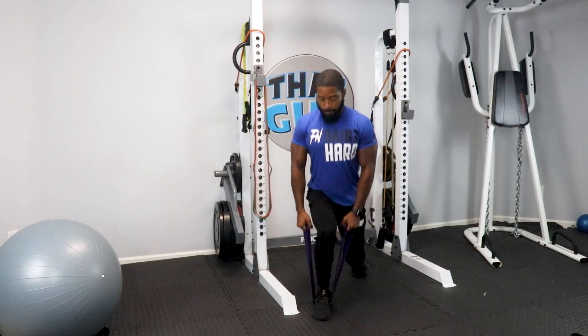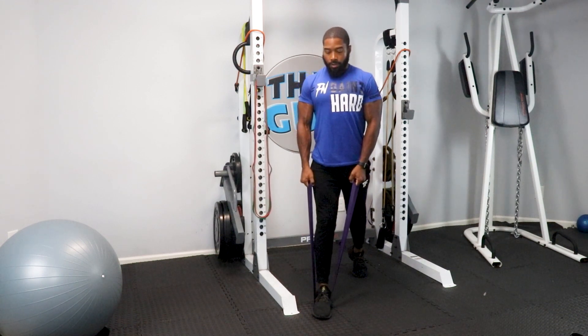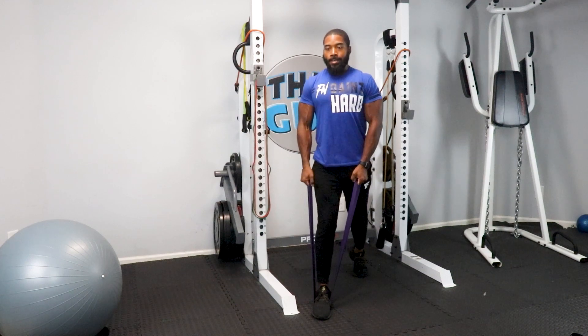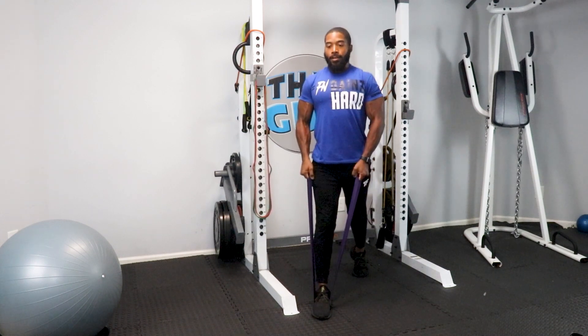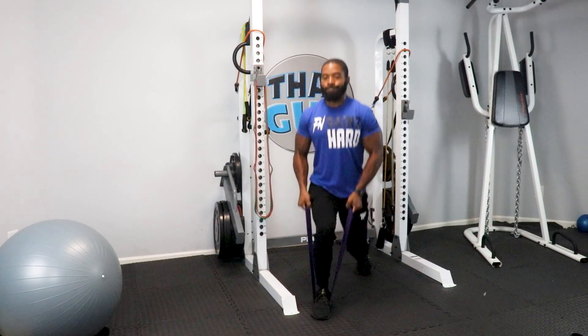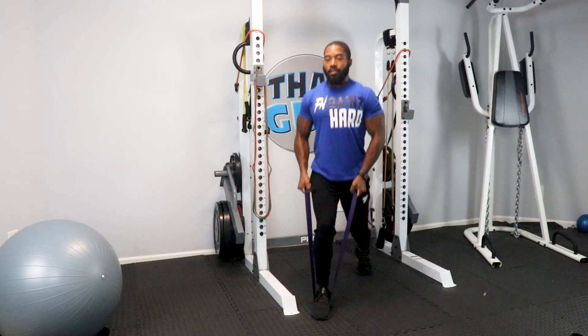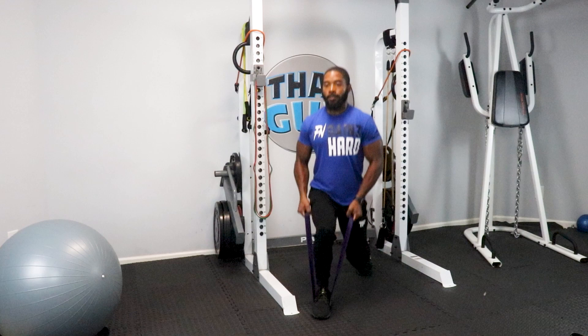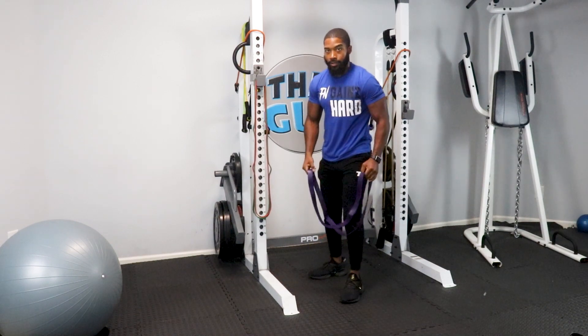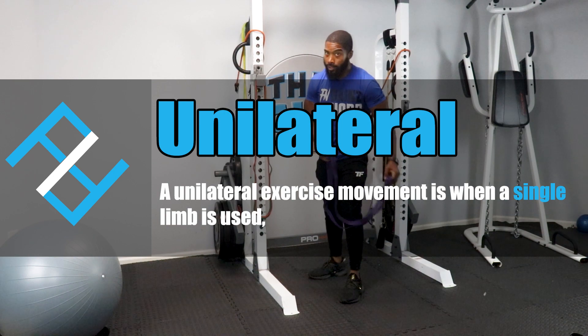1, 2, 3, 4, 5, 6, 7, 8, 9, 10, 11, 12, 13, 14, 15, 16, 17, 18, 19, 20. That's unilateral — meaning one limb was working. Now let's work the other one — got to keep it even. This will still be considered one set because this leg hasn't gotten any work yet.